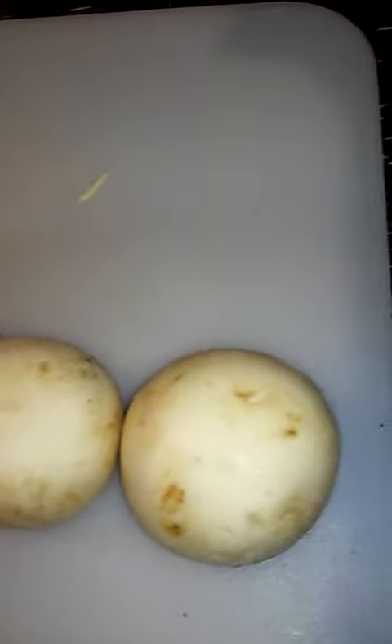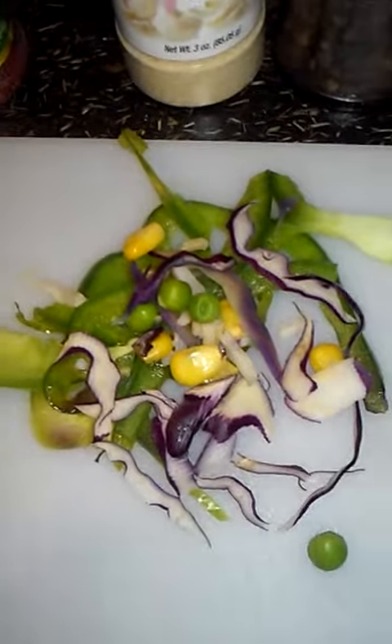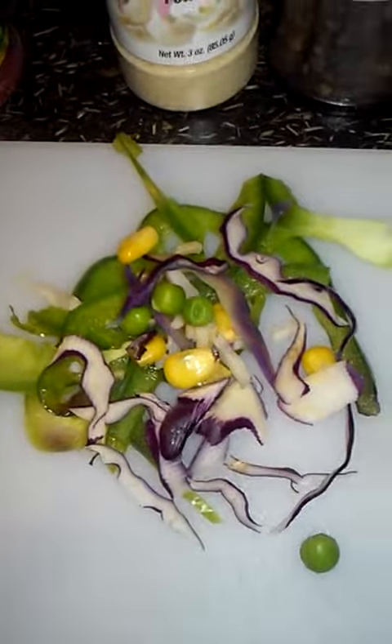I also have veggies to make it more healthy and vegetarian friendly — peas, carrots, peas and corn, green bell peppers, red cabbage, and plain cabbage. That's just going to make it taste a little bit better.